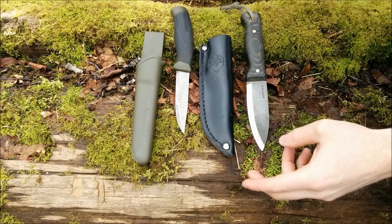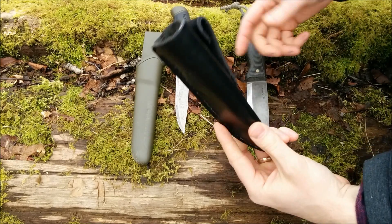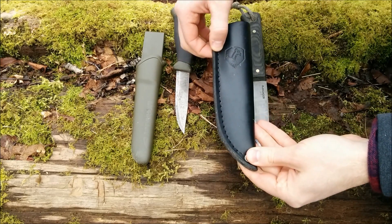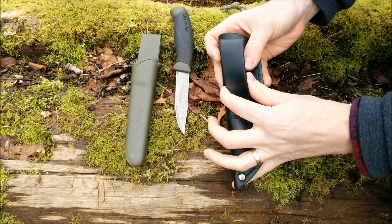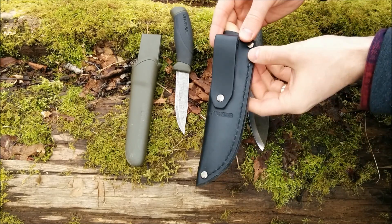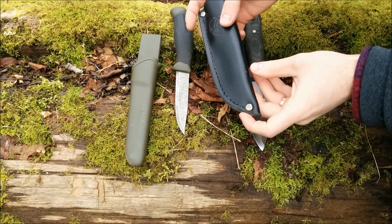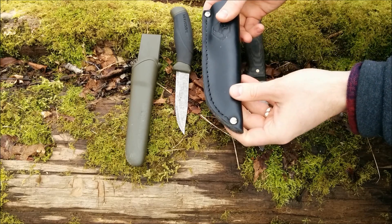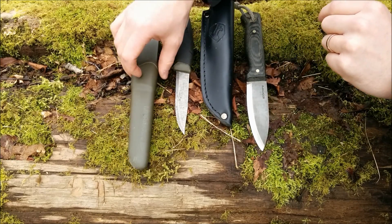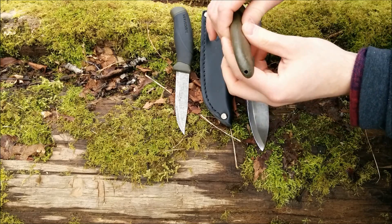Now I'll go through the sheaths quickly. The Condor Bushlore leather sheath is awesome — it definitely adds to the value when you're paying around $60 for the knife. It's really nice thick leather with stitching and rivets. I do wish the belt loop was stitched rather than just riveted, but it should hold fine. This is a great quality sheath for the price. The Mora Companion comes with a hard plastic sheath for a $20 knife, and it's pretty sweet — it definitely beats a lot of knives in this price range.